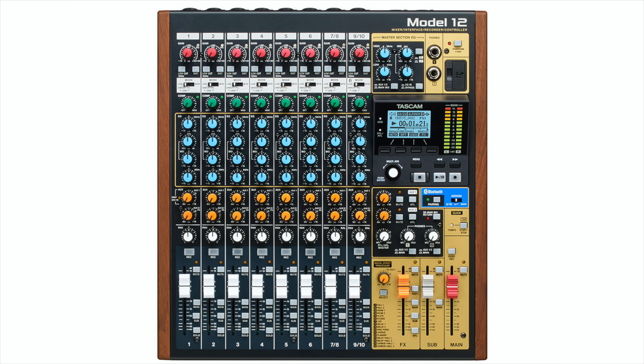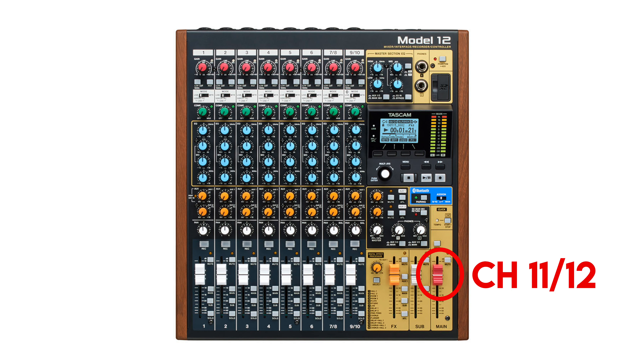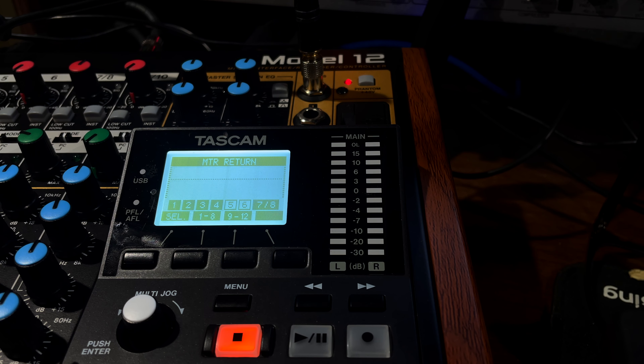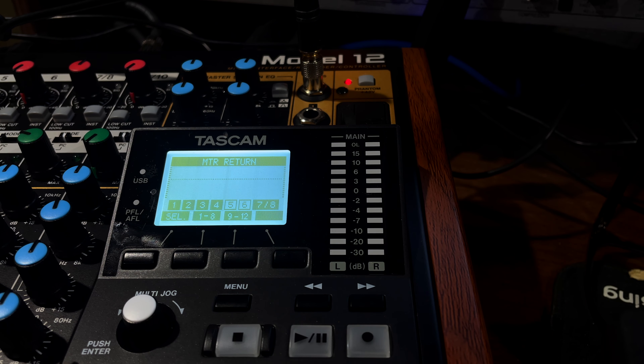One of the most important things to realize is that you have your 10 channels, but then tracks 11 and 12 are your main bus. The way to sum tracks is without having any of the record arm buttons pressed on your tracks — just hit the record button. What that will do is play back your song and record all the channels as you've mixed them, with EQ, compression, the works, recording it to tracks 11 and 12, which is the main bus.